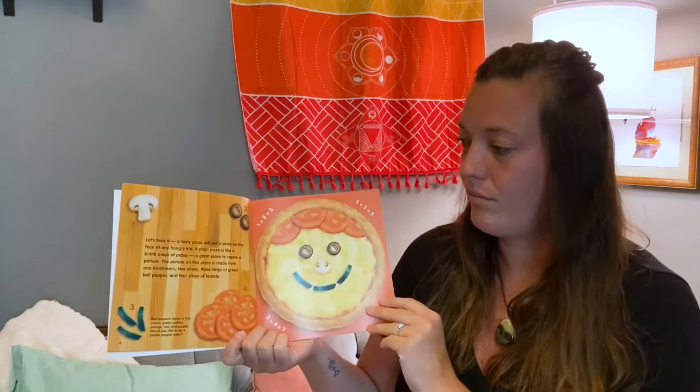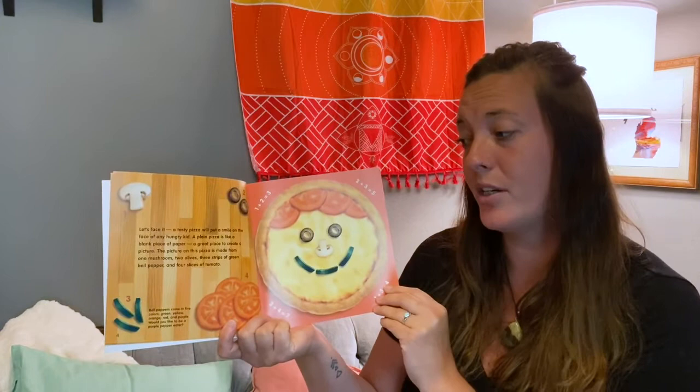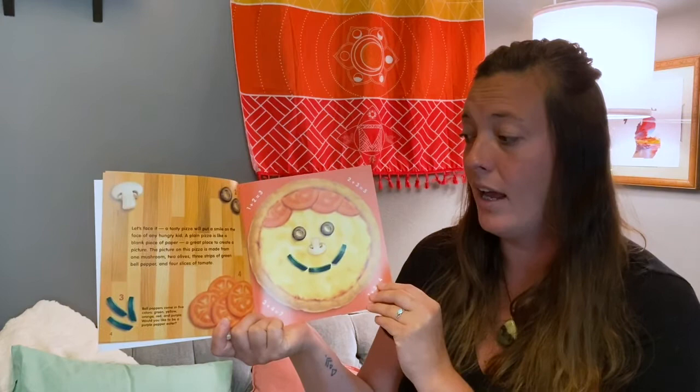A tasty pizza will put a smile on the face of any hungry kid. A plain pizza is like a blank piece of paper — a great place to create a picture. The picture on this pizza is made from one mushroom, two olives, three stripes of green bell pepper, and four slices of tomato.